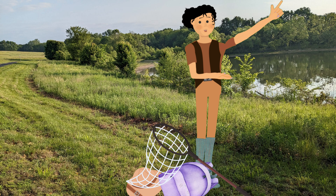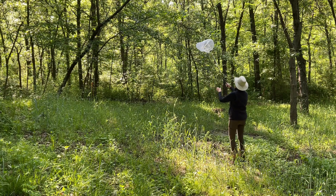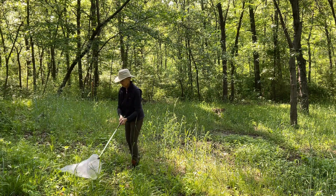Alright, we are ready to head out on our insect safari. With your net you can catch by swinging it over flying insects or sweeping the net back and forth through the plants as you walk.